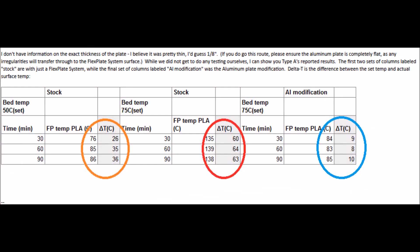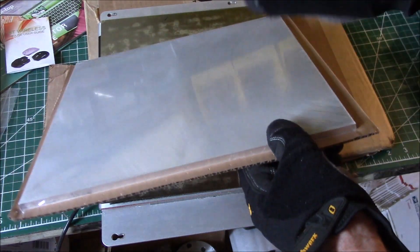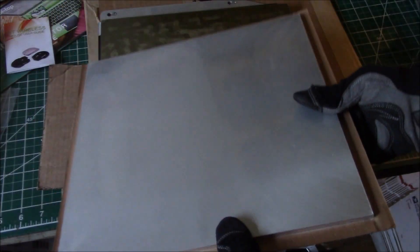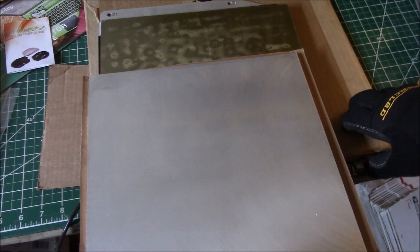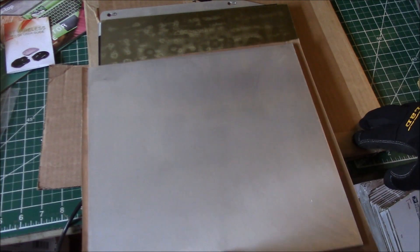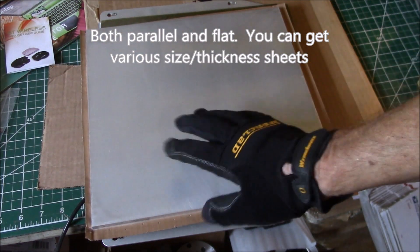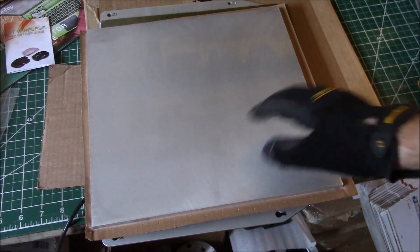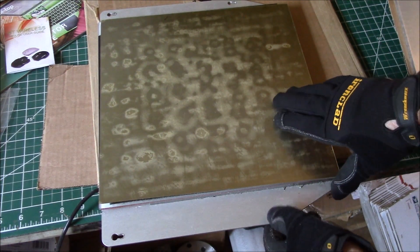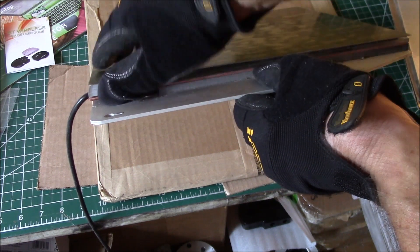I went ahead and picked up a thick aluminum sheet. This is precision ground, so it's within two thousandths of an inch — that's one twentieth of a millimeter, or 0.05mm — parallel on both sides. This was about $120 from McMaster-Carr; I'll put the part number in the video description.